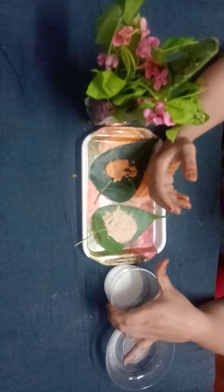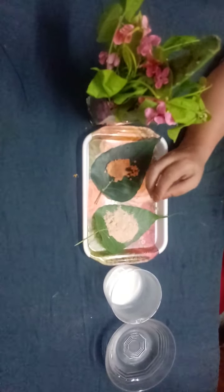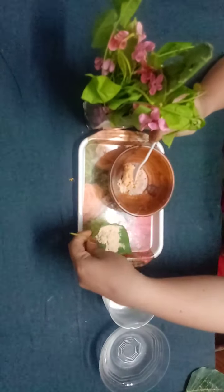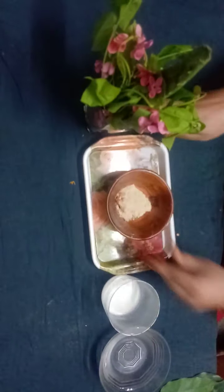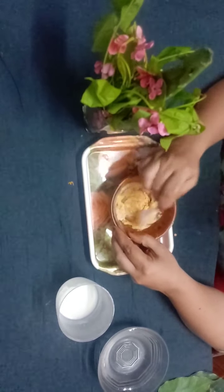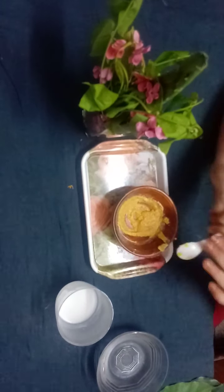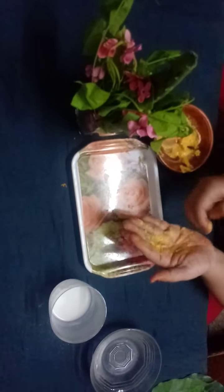To make a fine paste, first blend the ingredients together. Then add some cold water — without boiling — to form a smooth, fine paste. Apply it on your hands evenly, taking one spoon at a time and spreading it across the skin.